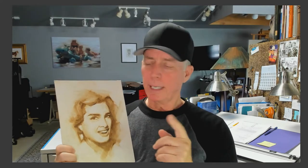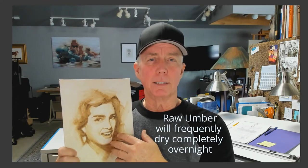The reason why I tend to use raw umber is because it's a very fast dryer and it's warm. The reason why a fast dryer is a great idea is because you want this to be dry before you come back in over the top with other paint. A painting like this will very often dry overnight — not all the time, but just about — and then it's wide open to come back in over the top and start the overpainting phase.